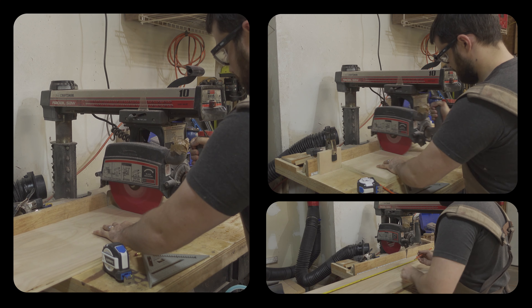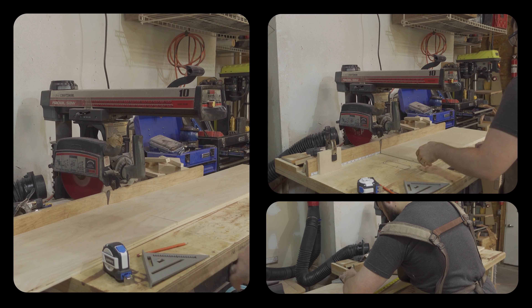I then cross-cut the sides, top, front, and bottom to length using the radial arm saw.